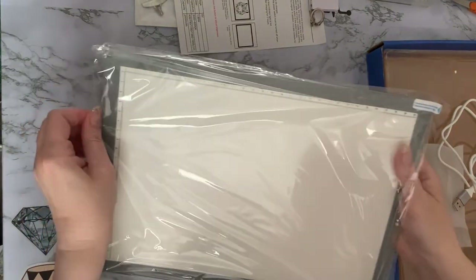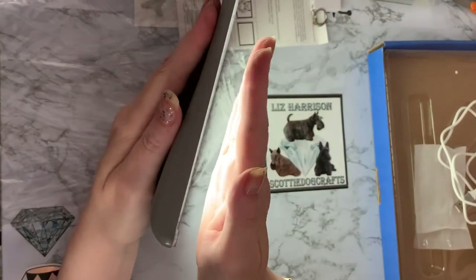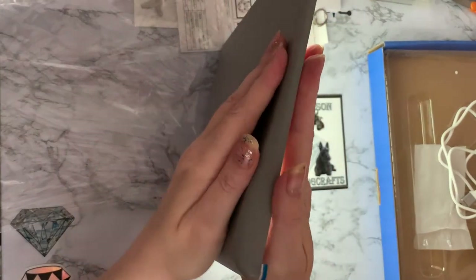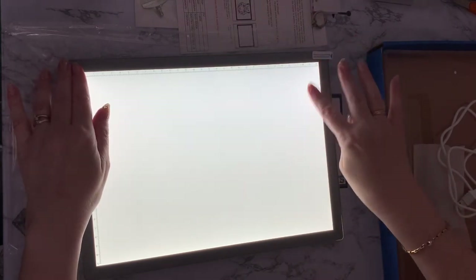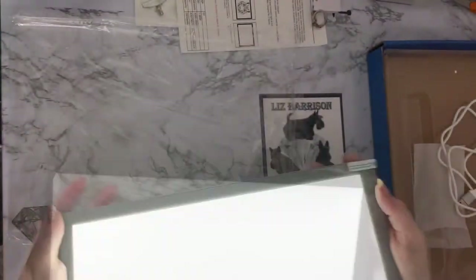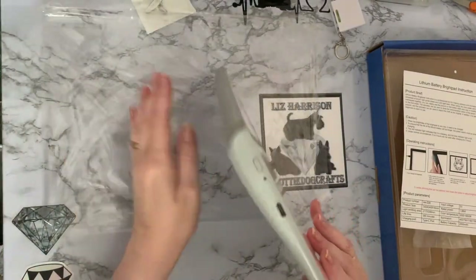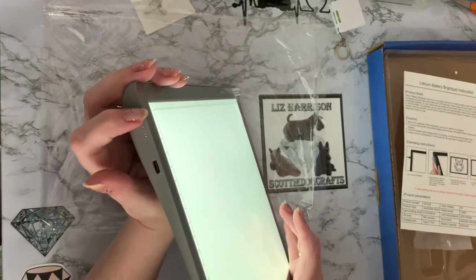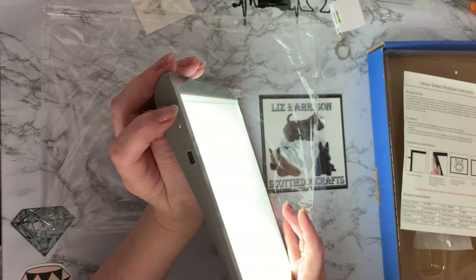This is a tilted one — it's got a battery built in, so you've got a fatter end going to a thinner end. When you put it on your desk it sits at an angle. It's got a clear cover on it, which I'll leave on for now. The on/off switch is at the side. It already has some charge. You've got five levels of brightness and then off — so that's good.